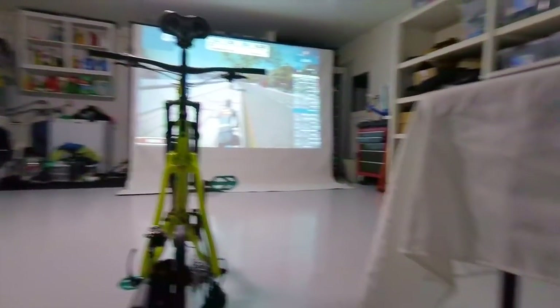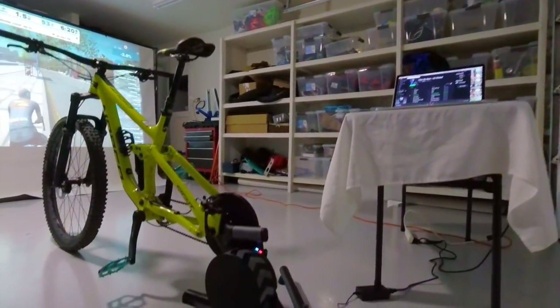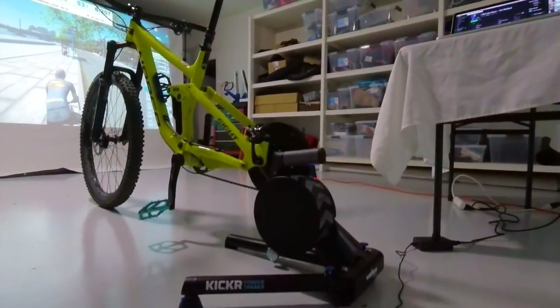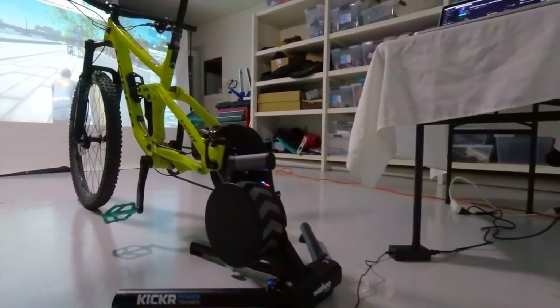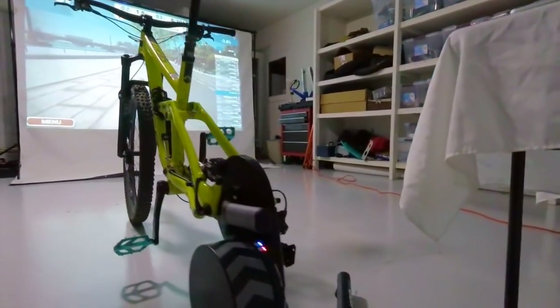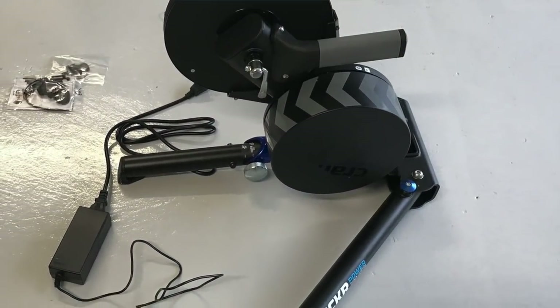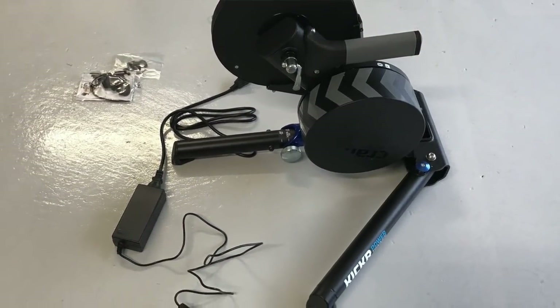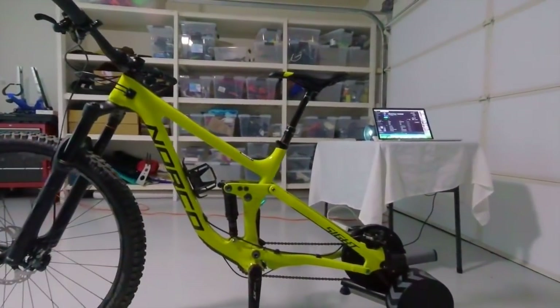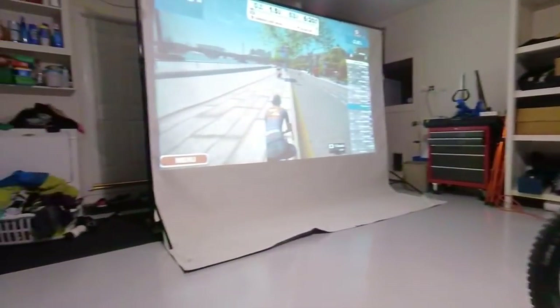We have here the Kickr power trainer from Wahoo Fitness — it's a fancy piece of equipment for those serious about their indoor training. The amazing thing about this system is that the trainer talks to the internet for virtual racing or virtual training.